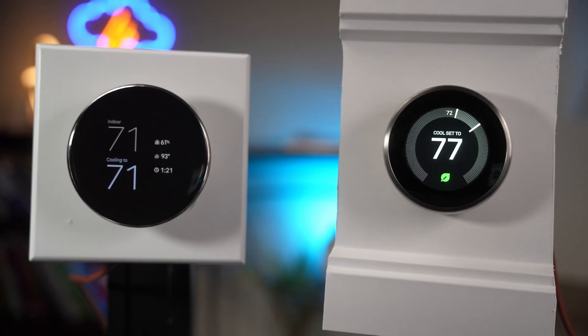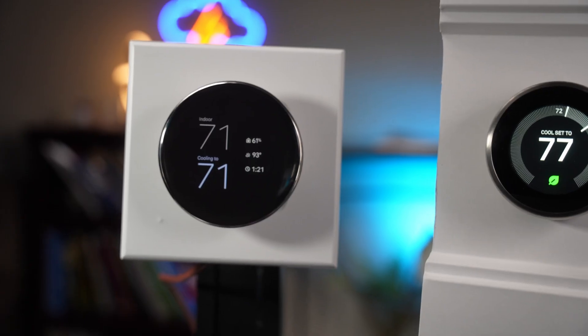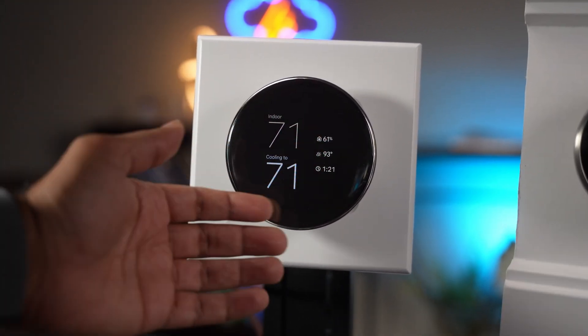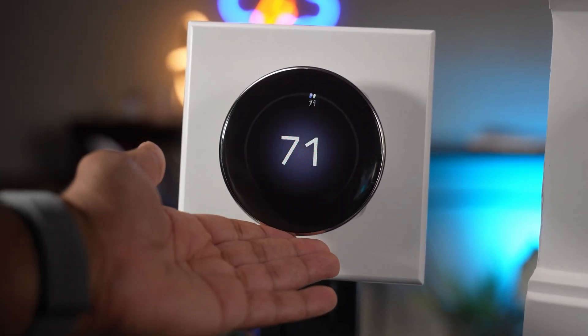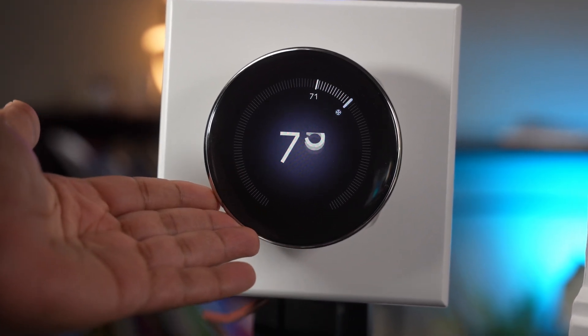This original Nest thermostat came out nine years ago and was a contender among smart thermostats. But with the introduction of the new fourth generation thermostat, things have changed quite a bit. Do these go head to head, or is one better than the other? The flagship might surprise you, but the newer one has a lot of surprises up its sleeve too. Let's dive right into it.